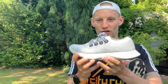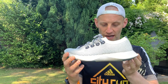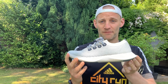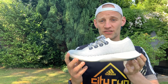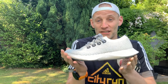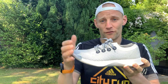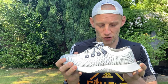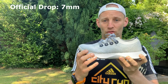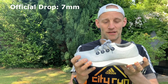The shoe weighs 319 grams in a UK men's size 8.5 — that's 11.2 ounces, or a US men's size 9. I had to put it on the scales myself; apologies, I don't have the women's size as I was waiting for Allbirds to provide that. It's got a 40mm stack height and a 10mm drop — again, my own measurements rather than official figures.